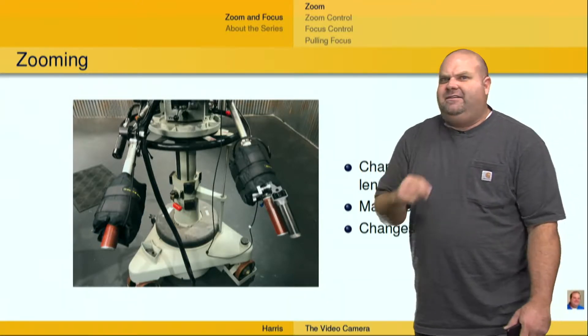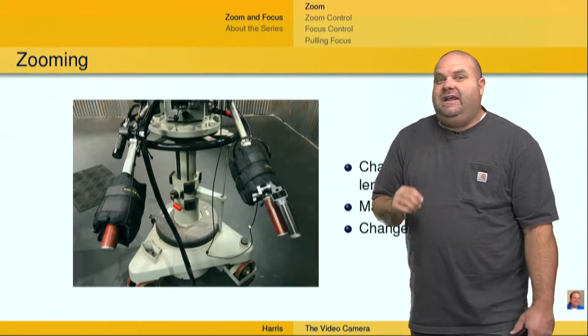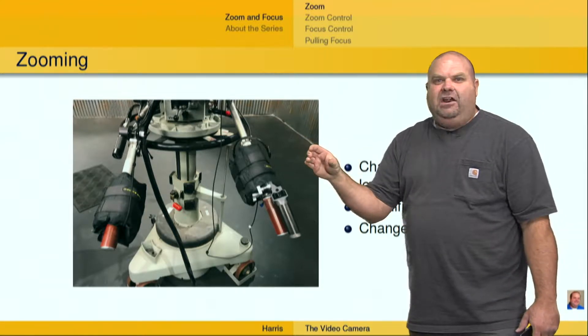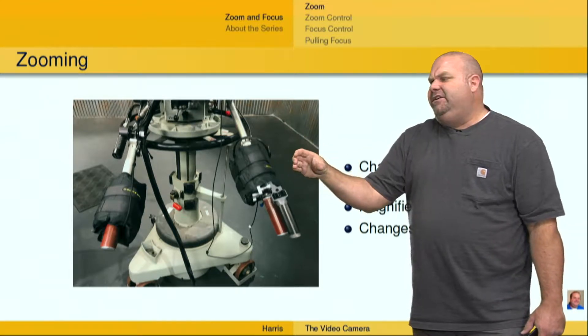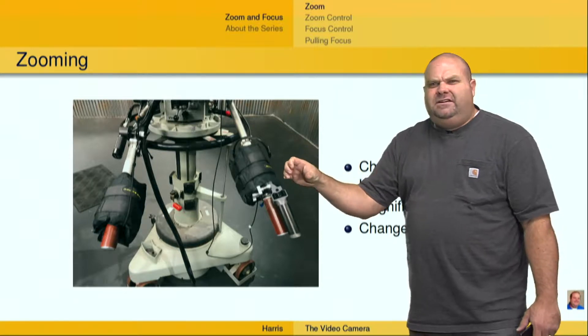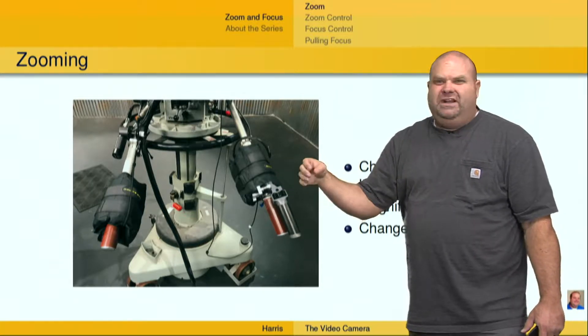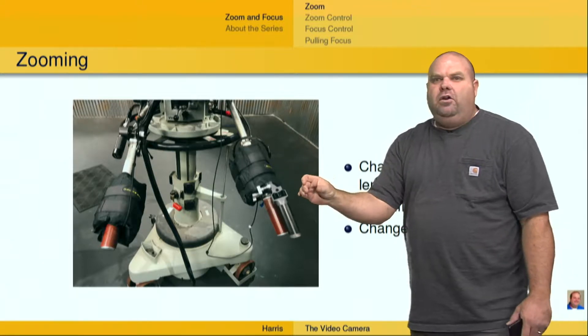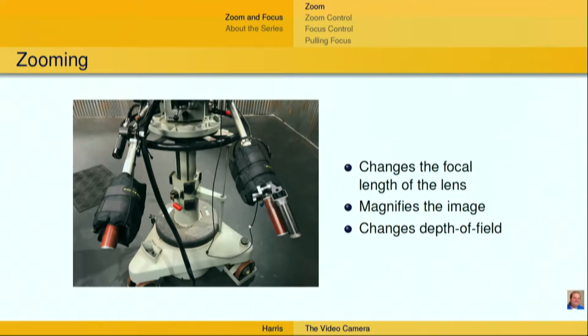That's important. Depth of field — we've got a whole video on depth of field, and I invite you to that video if you want to learn more. But as you zoom the lens in, you're going to narrow the depth of field. You're going to make things closer to the focus point come into focus, and things outside of that become less in focus, and that range becomes narrower as you zoom the lens in. That's important to know.